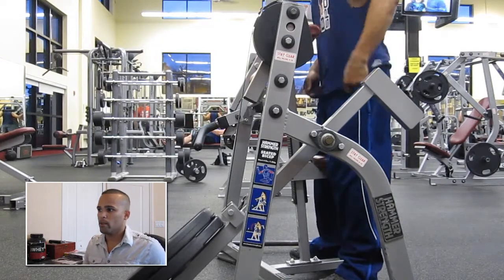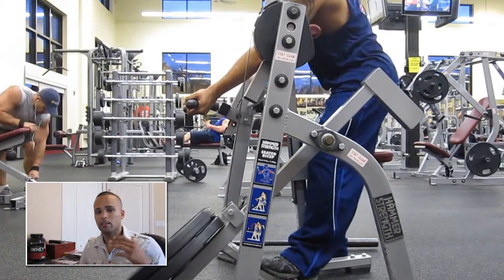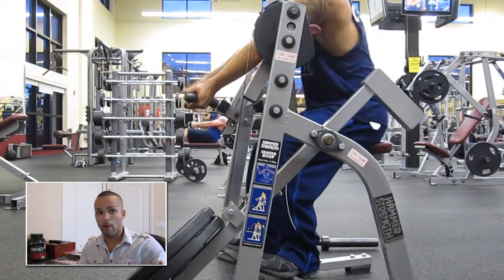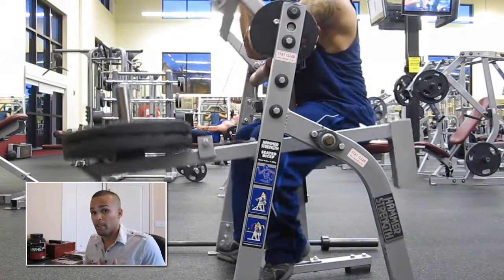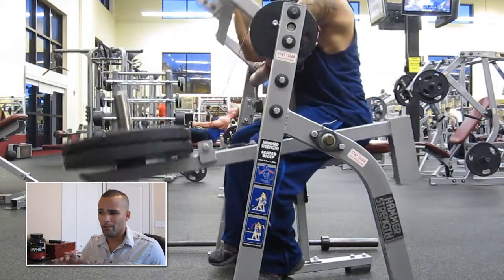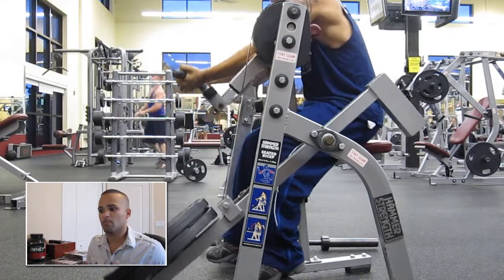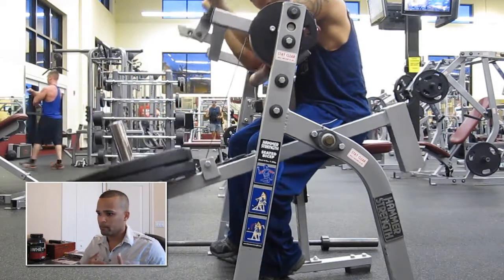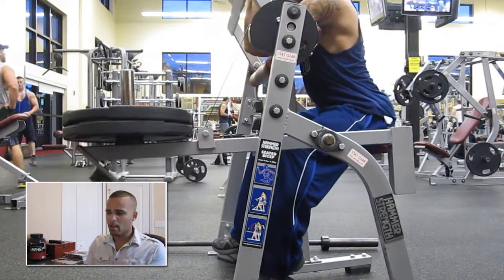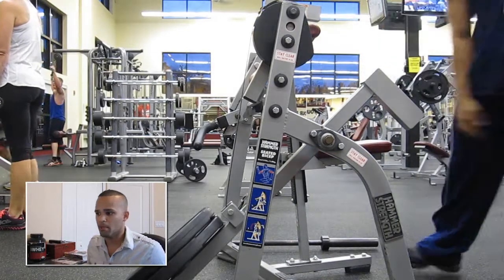Next I went a little bit heavy on bicep curls. Because again, chest and bi's, back and tri's — that's how I do it. Figure out how it actually works for you, but for me it's more effective. This is I think about 100 pounds or so — with the bar it's 90 plus about 10 for the bar. So I just did some straight preacher curls. The reason I like preacher curls is because it really isolates your biceps. You have to really concentrate on them, bring it in, tighten it up, and then bring it back down. I really like this machine a lot.